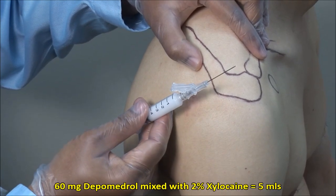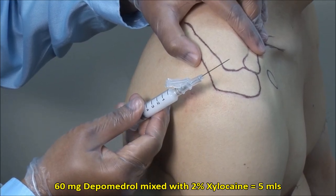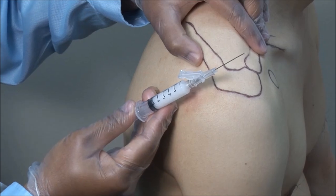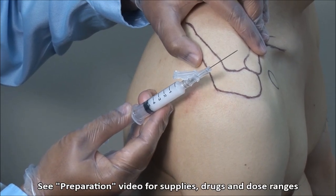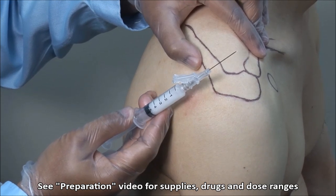Here I have a mixture of 60 mg of depomedrol mixed with 2% xylocaine to a volume of 5 mLs, and I am using a 22 gauge, 1½ inch needle with the bevel facing upwards.